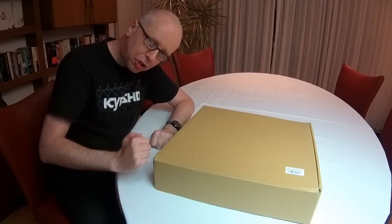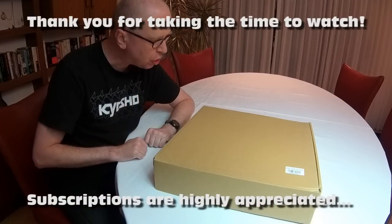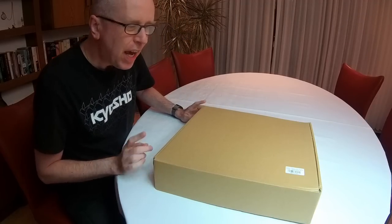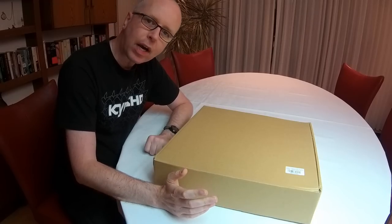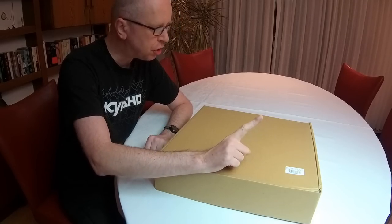Hi there guys, welcome back to the Dusty Seed channel. Thank you very much for tuning in. I have a box — a medium-sized box. And you've seen the title of this video: this box contains an airplane. Yes, an airplane from iFlight. This is, as far as I know, at least their first airplane.